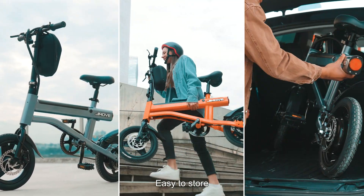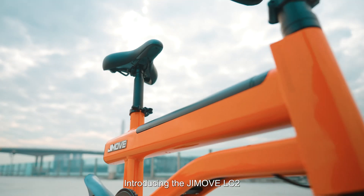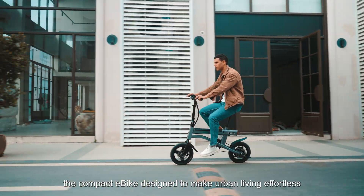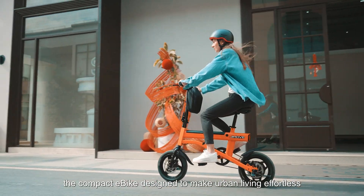Lightweight, portable, easy to store. Introducing the GMOVE LC2 — the compact e-bike designed to make urban living effortless.